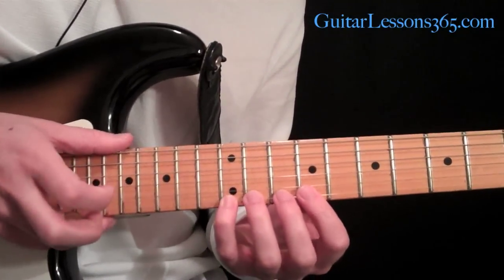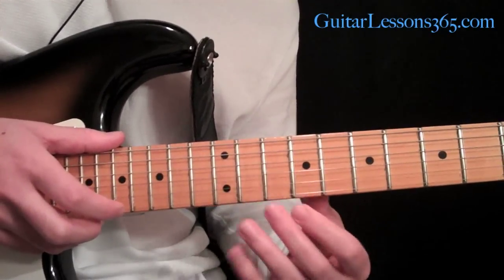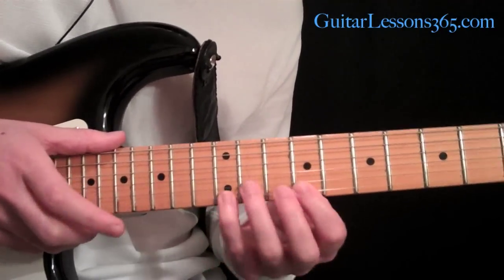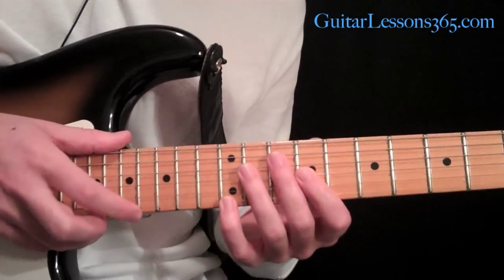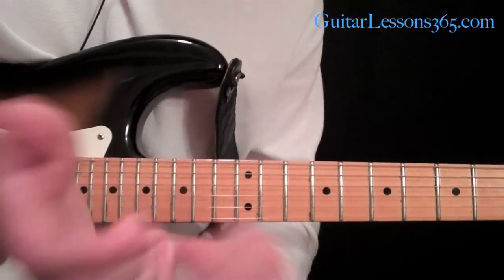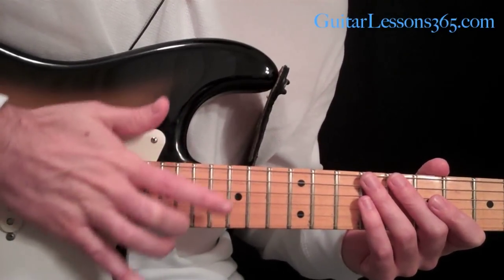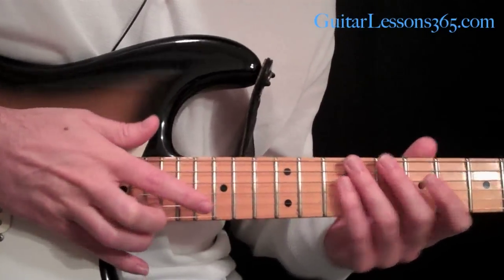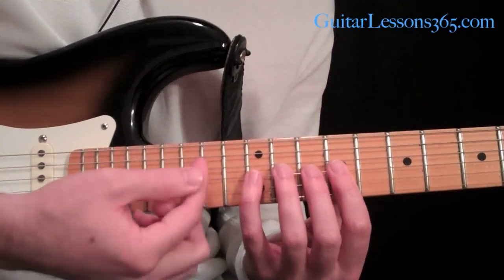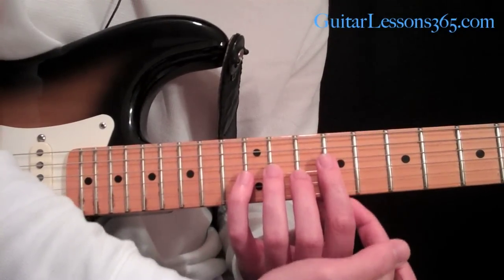Just get that pattern down, and make sure you get these two notes down here on this string. When you come back, hammering on with that first finger is sometimes a little bit difficult. The bottom of my palm is muting the strings — I'm laying on the strings when I'm tapping, that's how I'm keeping all the other strings quiet. As I come across to other strings, anything beneath the strings I'm playing is being muted by the bottom of my first finger.